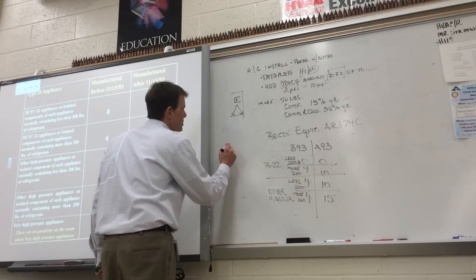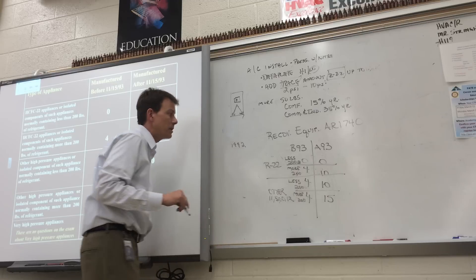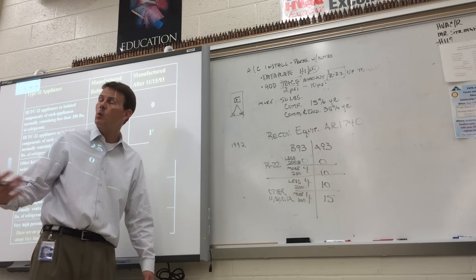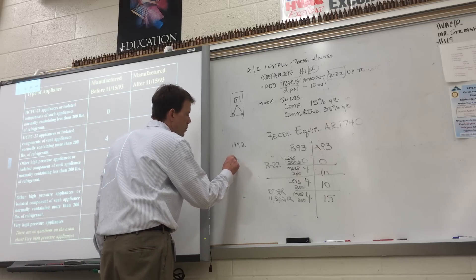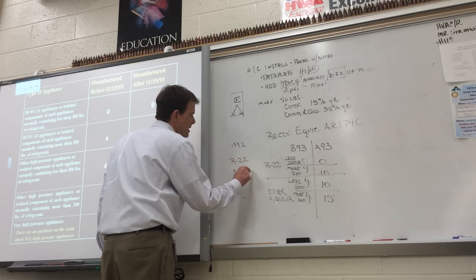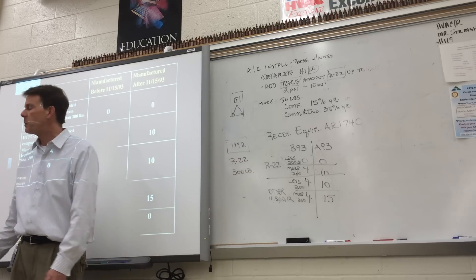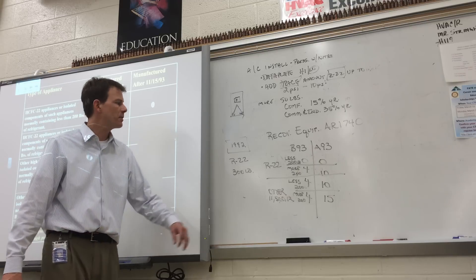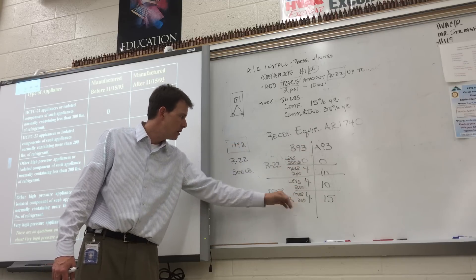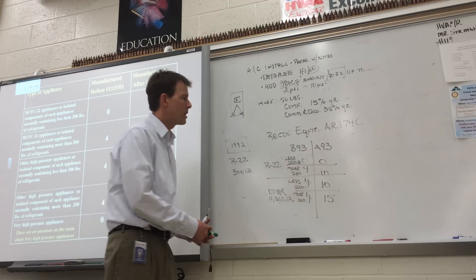Example: a piece of equipment manufactured in 1992, nameplate says R22 refrigerant with 300 pounds. What vacuum level does it need to reach before you can open the system for repair? Four inches of mercury — because it's 300 pounds, R22, before 93. On the chart: before 93, R22, 300 pounds is more than 200 — so four inches of mercury.